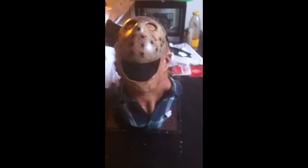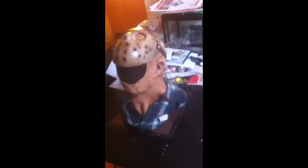It's made of all latex I guess. And it's a little too big for my small head. But it is nice. And I don't regret buying this.